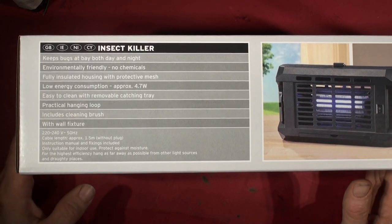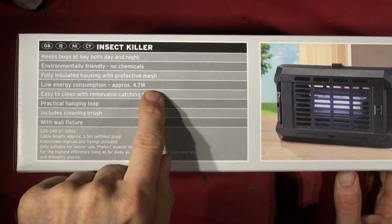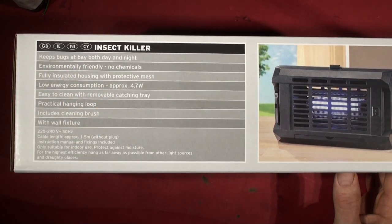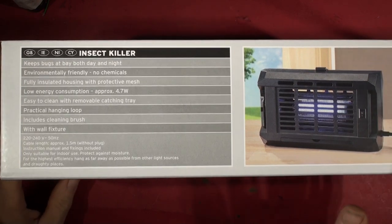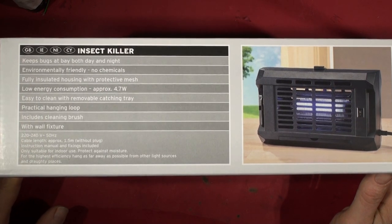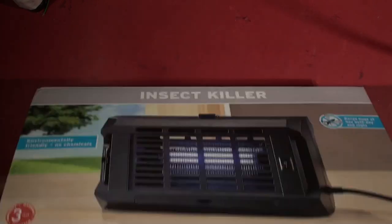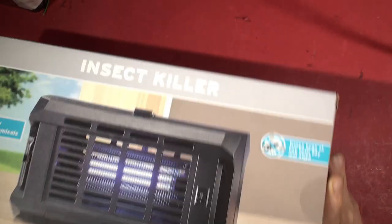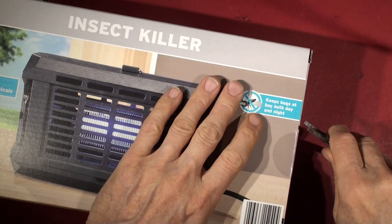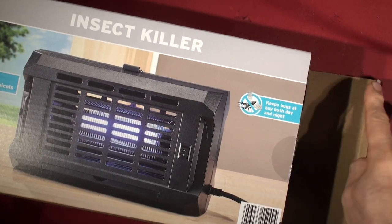It's 4.7 watts, fully insulated housing with protective mesh, no chemicals, keeps bugs at bay both day and night. I wonder whether in bright sunny daylight an insect will still go towards the near UV fluorescent output. Only suitable for indoor use. So without further ado, let's get it out of the box - a large thing for £7.99 including the dreaded VAT.